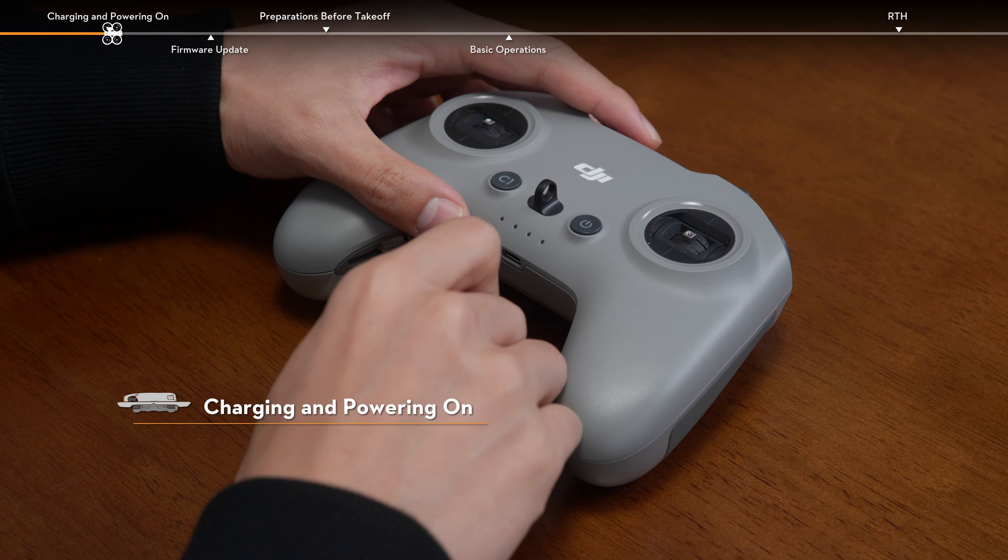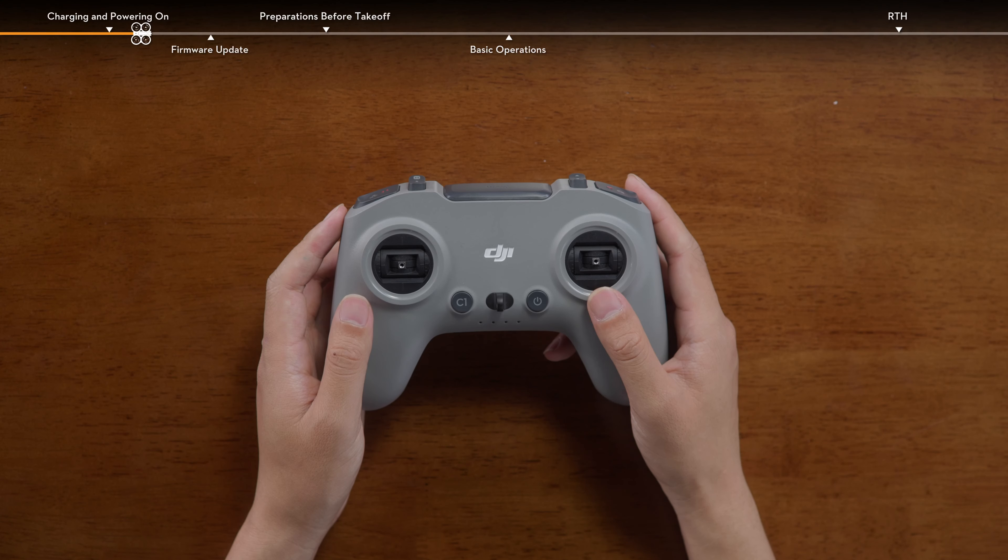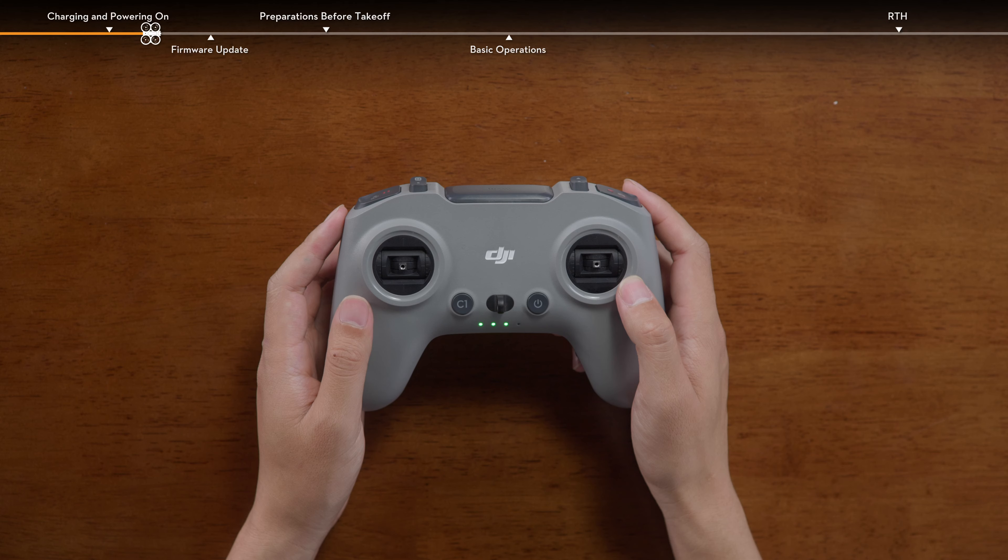Connect a charger with an output of 5 volts, 2 amps, or above to the USB-C port on the remote controller and charge the device until at least three LEDs are lit up. Press the power button once to check the current battery level.